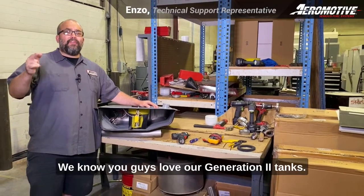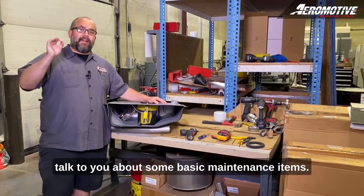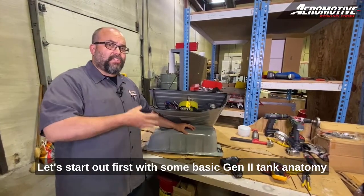Hey guys, Enzo here. We know you guys love our generation 2 tanks, so I want to take a couple minutes to talk to you about some basic maintenance items. Let's start out first with some basic gen 2 tank anatomy — where things are located and what they do.